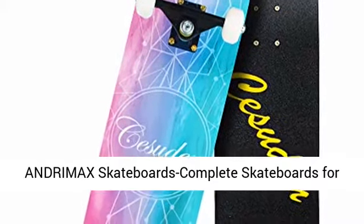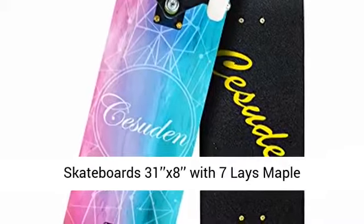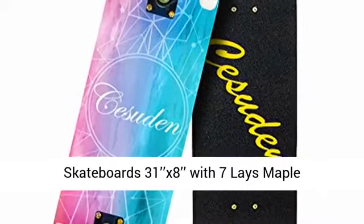Andromax Skateboards Complete Skateboards for beginners, kids, boys, girls, adults, youth — standard skateboards 31 x 8 with 7-ply maple.